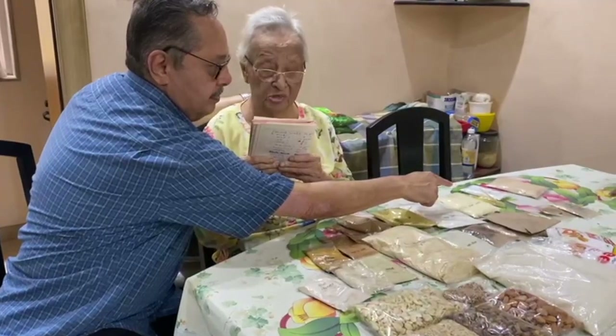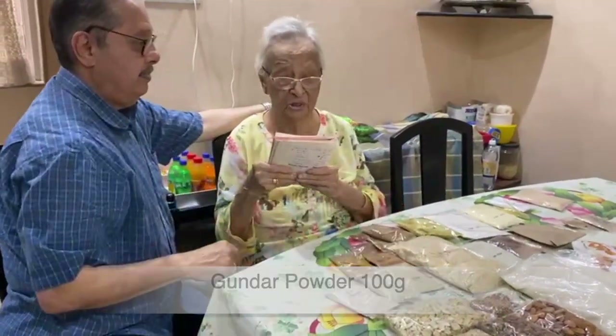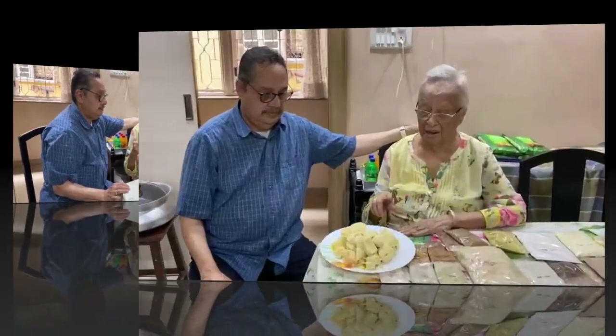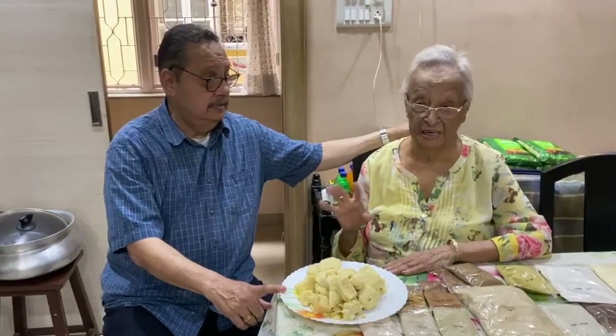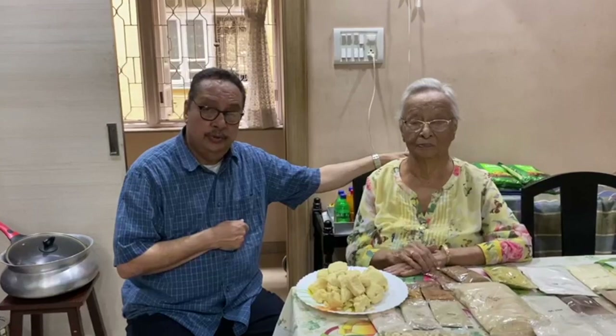Kautha 5 grams, aradno aato 120 grams, chana no aato 75 grams, methi powder 12 grams, maavo half a kilo, water 100 grams, asana powder 5 grams. That's from the dairy. Well, my mom as of October 14th turned 92 years old.